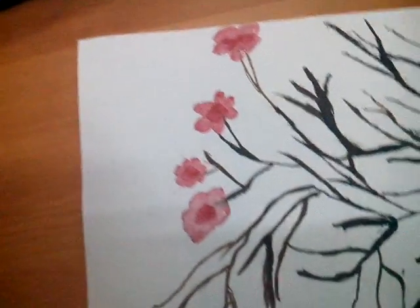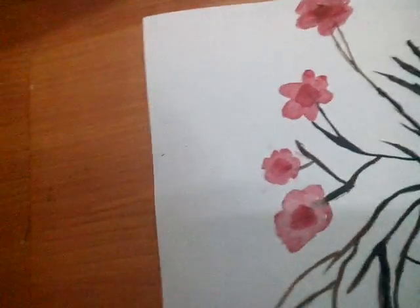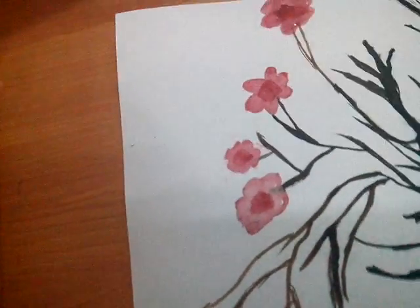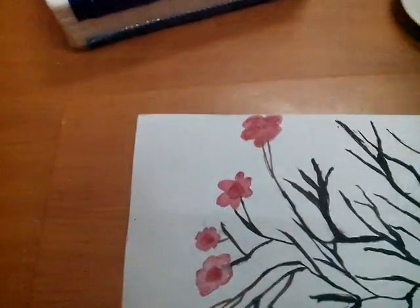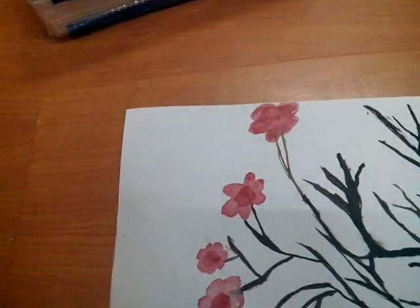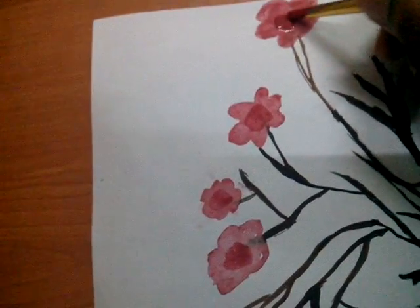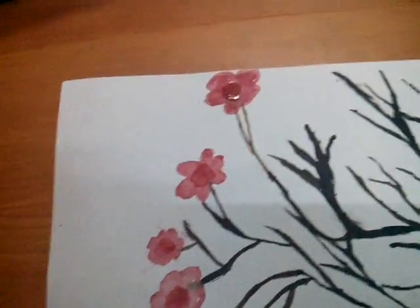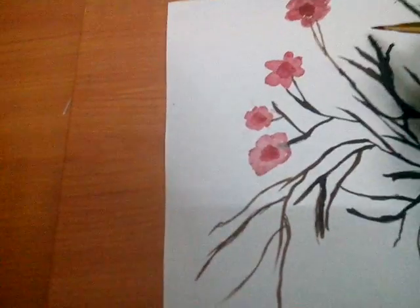Now we will take the dark color, and now for the basic part, dab it with the tissue — you will see, it's so easy. Now make the central part. Now make another one.